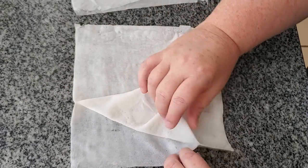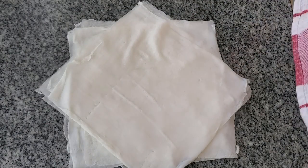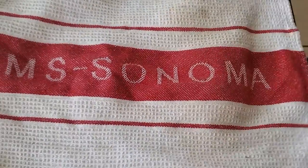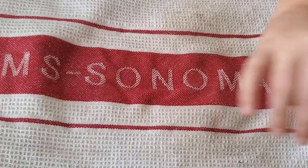Had I thought of it when first making them, I would have cut them in half first. Make sure you cover them while you're wrapping each one individually so they don't dry out.